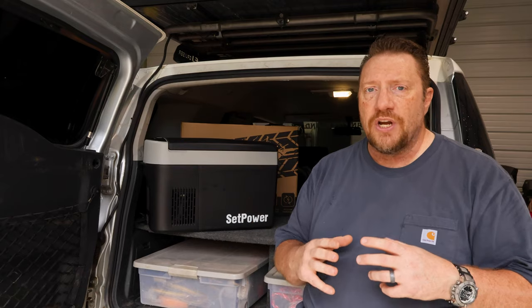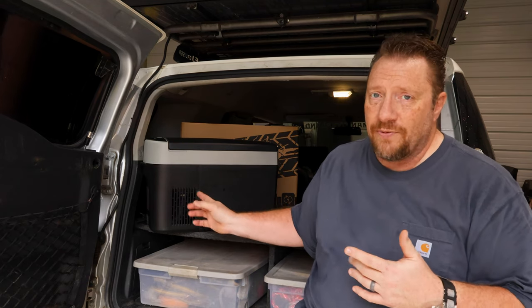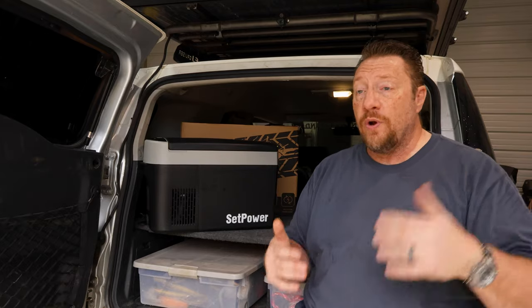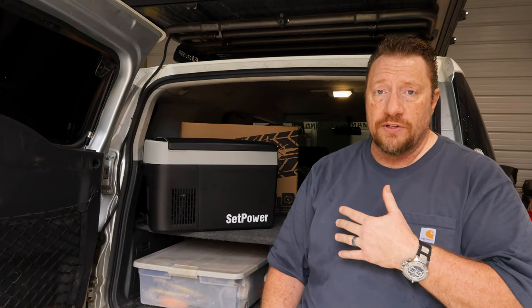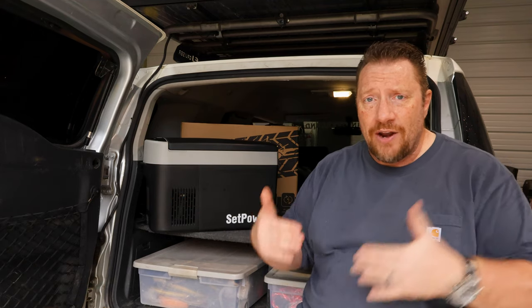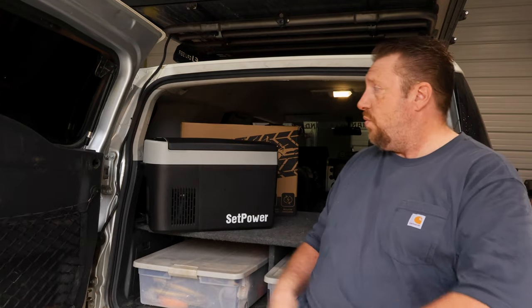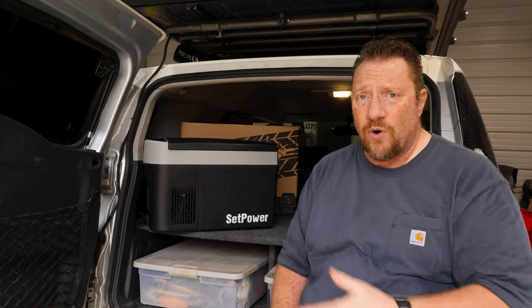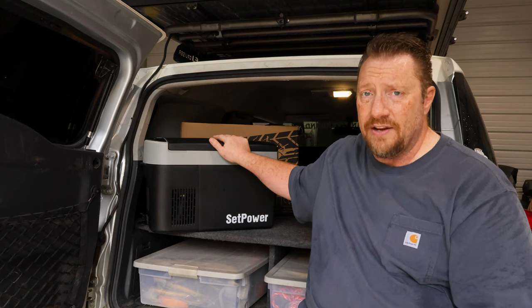The fact that it is a smaller fridge lends itself to a lot of advantages. Obviously there's the disadvantage that if you and your whole family are trying to camp for a whole week, this ain't going to do it. But if you're using it as an accessory fridge, or only going out for a short trip — like next weekend I'm going out to an event in Tennessee, just me for two nights — there's no reason to take the great big fridge. So it's nice to have this little guy when space is limited.